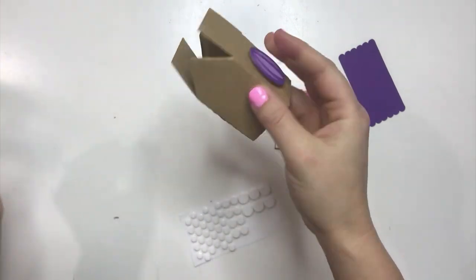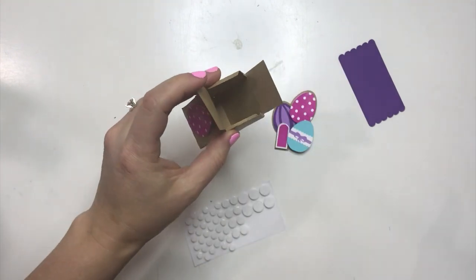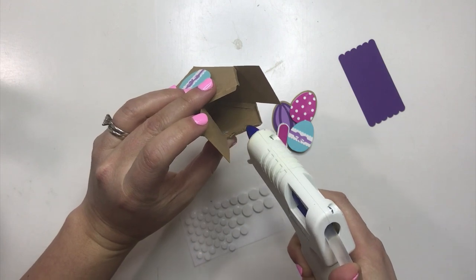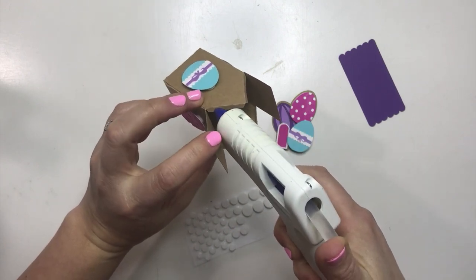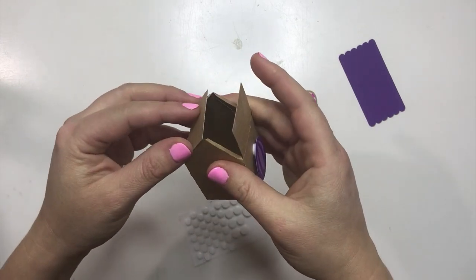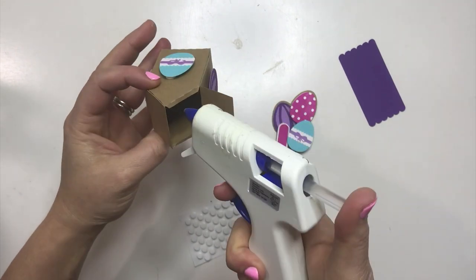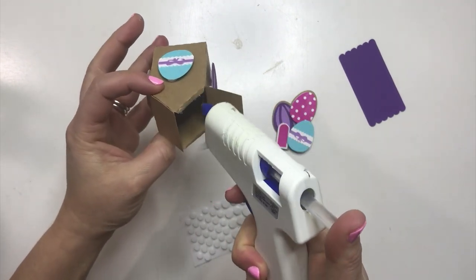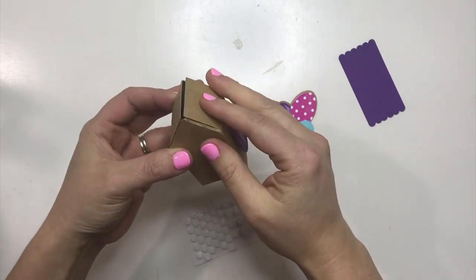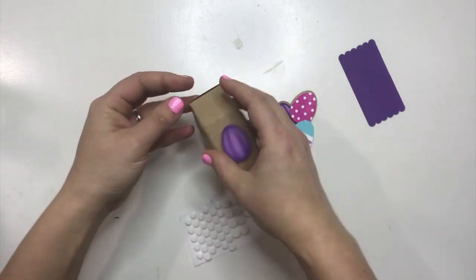Now we're going to hot glue down these top tabs. Just do one side at a time — they're pretty small. You could even use stick glue, but for the sake of time, hot glue is so much faster. And it's going to get covered by a roof, so I don't really care about any hot glue mess.